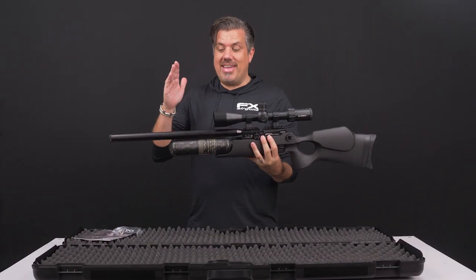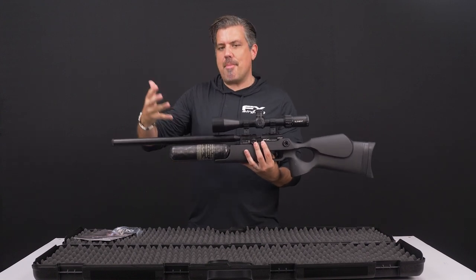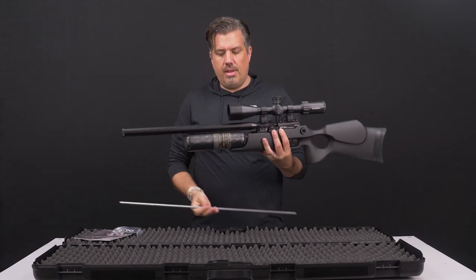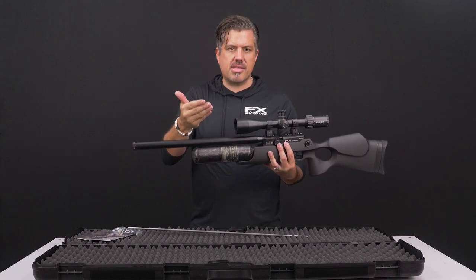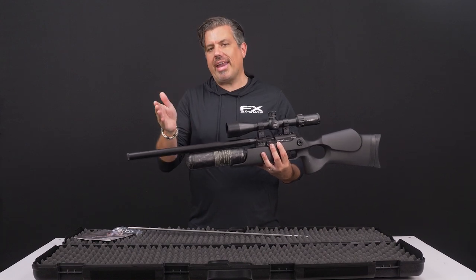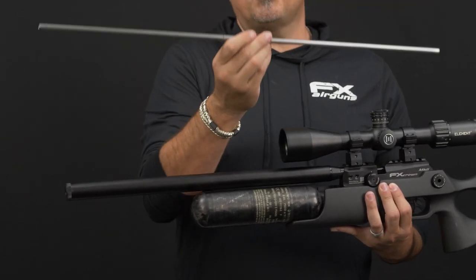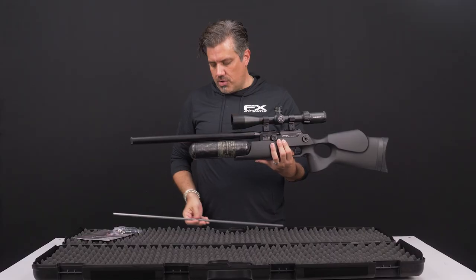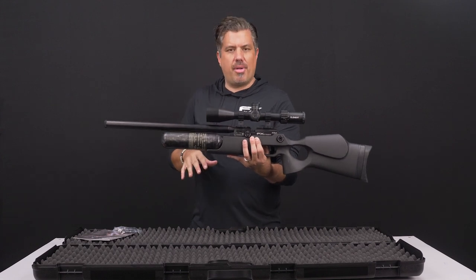All the barrels use the Smooth Twist X Superior liner — a barrel system where you can actually change the liner and twist rate of your rifle. The Smooth Twist X Superior barrels are made specifically for pellets and lightweight slugs, meaning slugs in about the same grain weight as the pellets you're shooting. If you want to shoot heavier slugs, you'll need to pick up a Smooth Twist X heavy liner, also called a slug liner. But for now, let's just focus on shooting pellets with your new Crown.